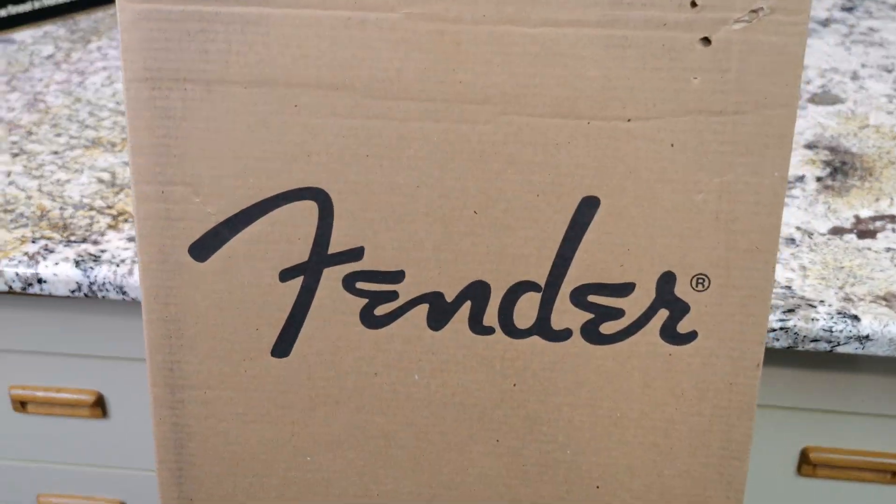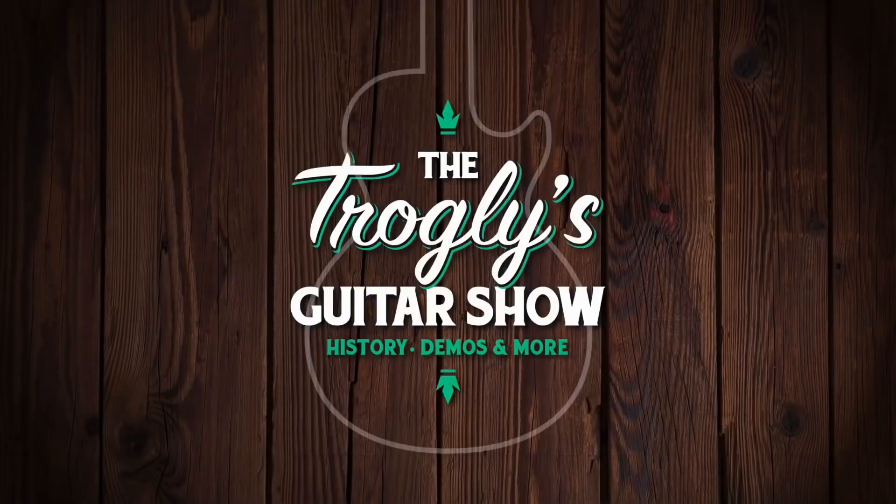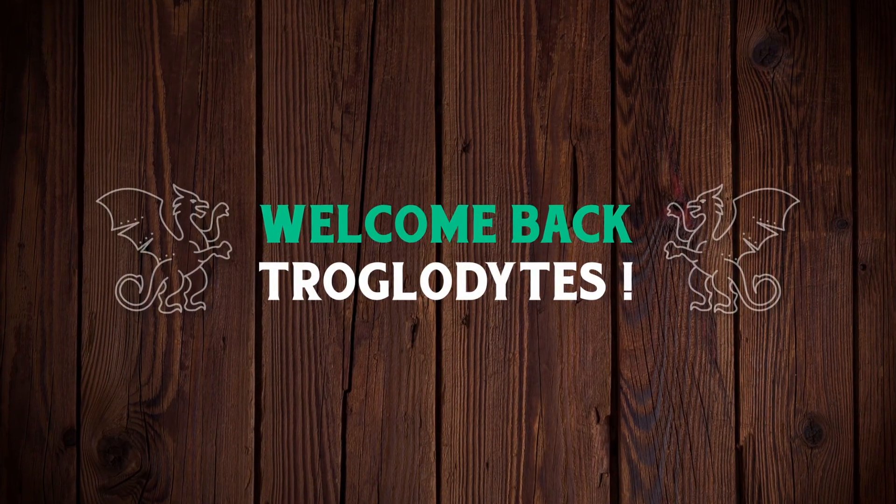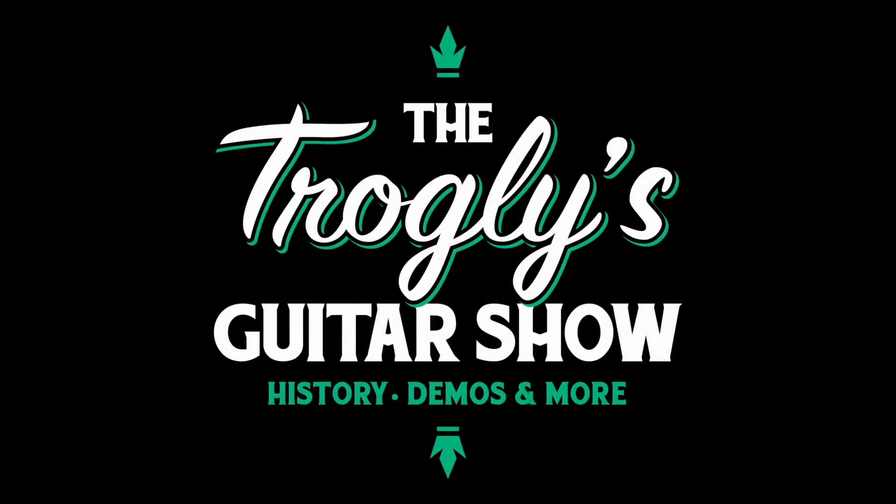Rosewood Telecasters are cool. Welcome back troglodytes to your daily dose of guitar information, the Trogly's Guitar Show.